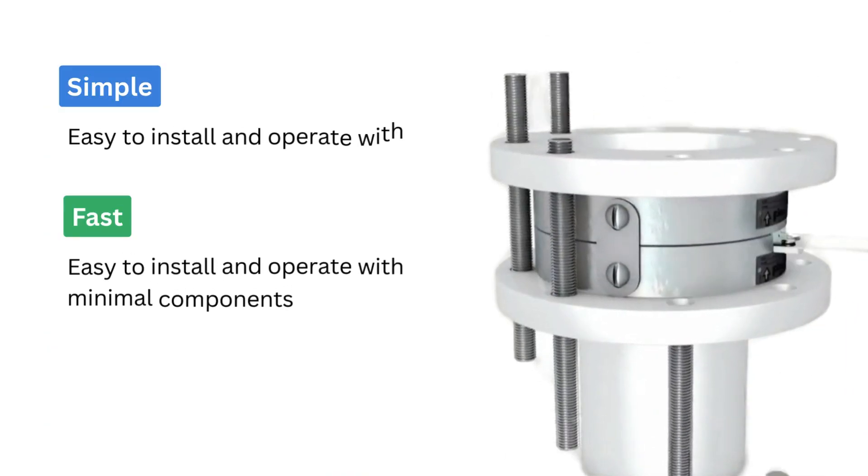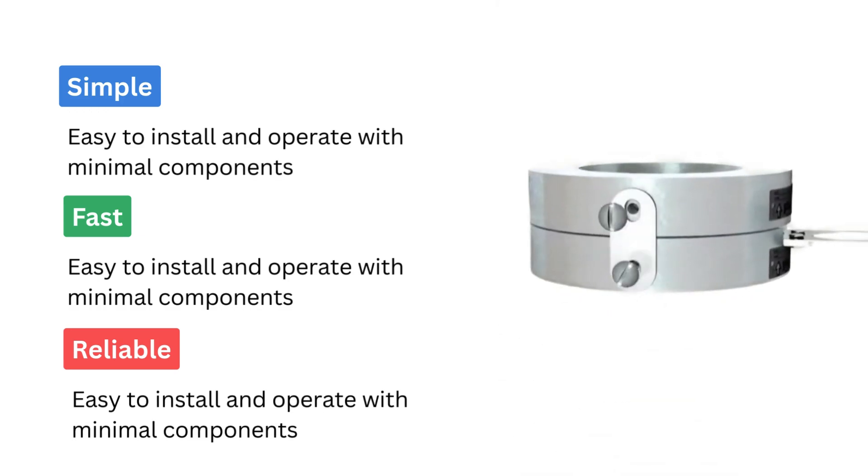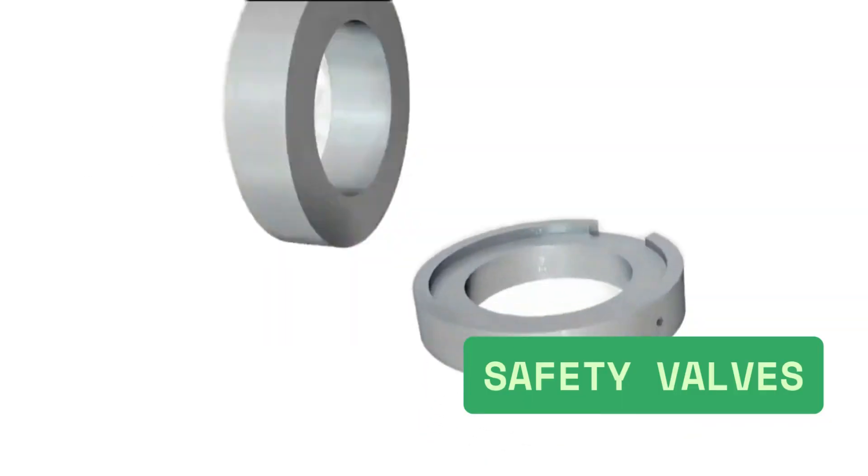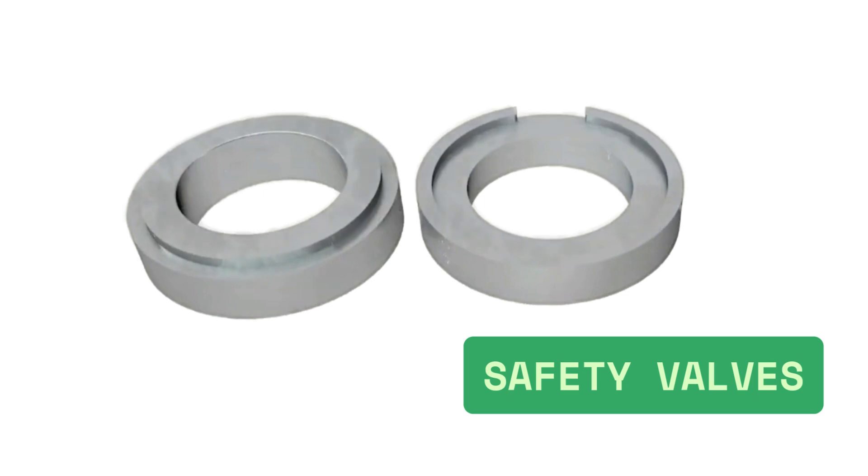Rupture discs are simple, fast, and reliable. They have no moving parts, so they need little maintenance. Often, they are used along with safety valves for extra protection.